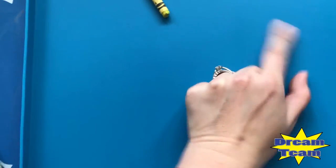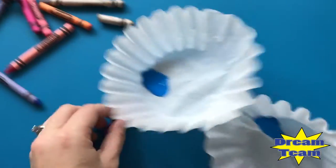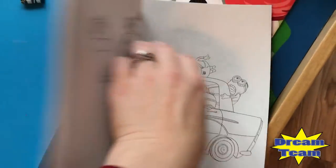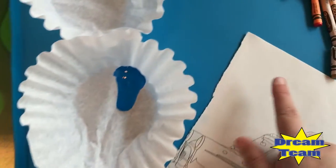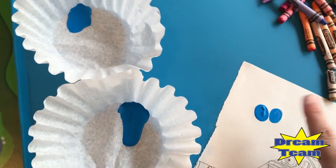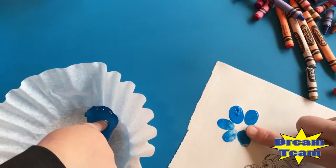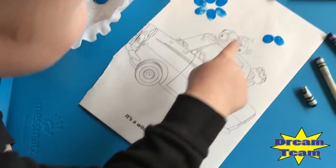I want to get a rag and see if this comes off — oh look, it just comes off with my finger, that's awesome! I'm actually going to put the paint on and wipe it off. Put your finger in the paint like this and press it on there — see, like that! We can make flowers — good job!